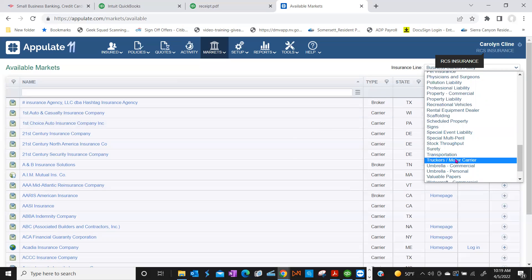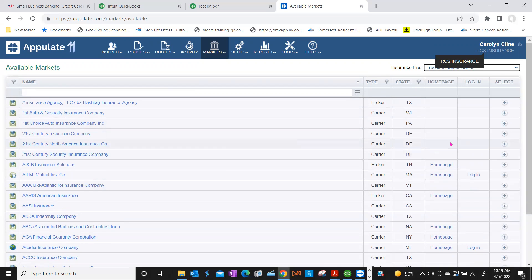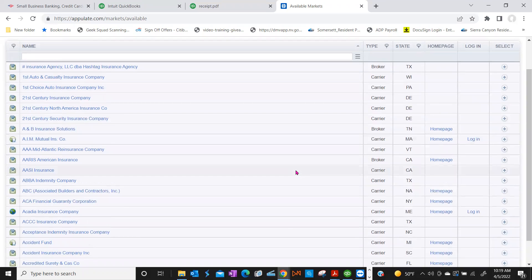We have a big truckers and motor carrier account coming up. So when these lists come up, these are companies where the applications can be moved right over to them correct? It depends on the submission style, which we'll get into more in our second part of training — that's how you'll be doing your submissions.